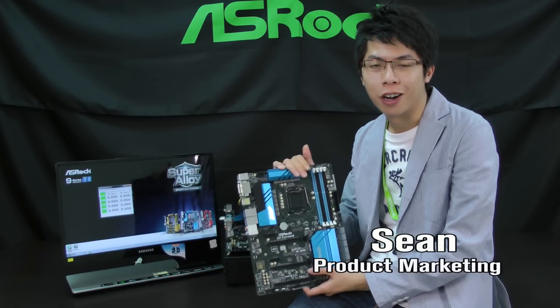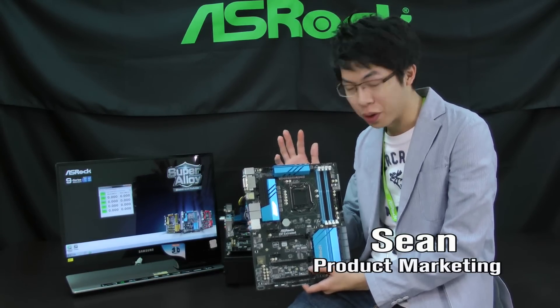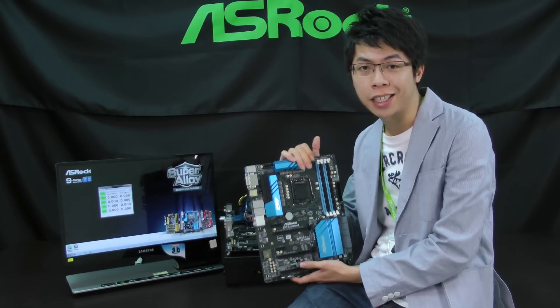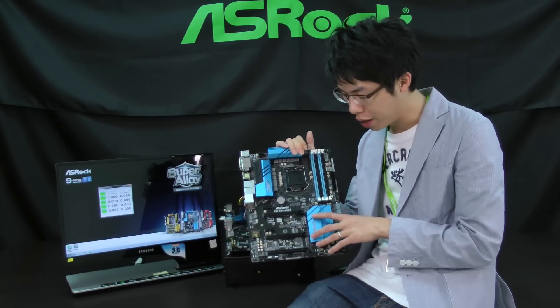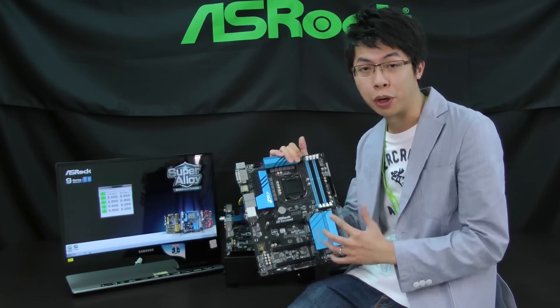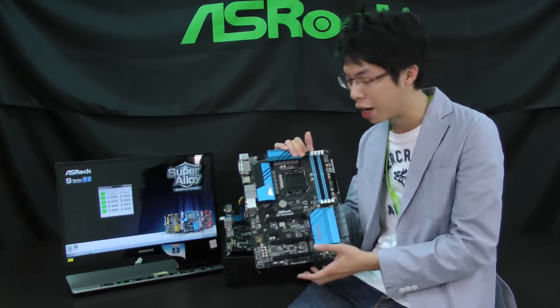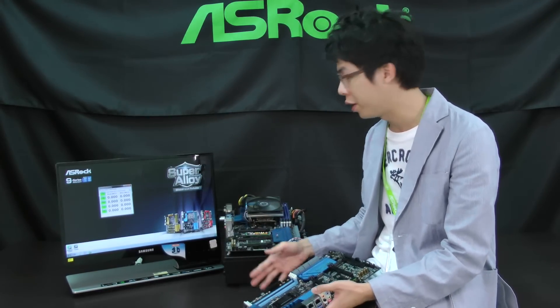Hi everyone, I'm Sean from ASRock product marketing, and today I'm going to show you the ASRock new 9 series motherboard. In my hand is a Z97 E36, and today we are focused on the M.2 and Ultra M.2 performance comparison, as well as the two M.2 style designs.